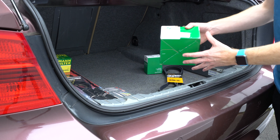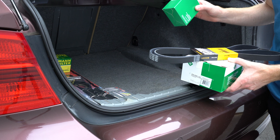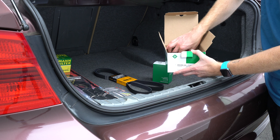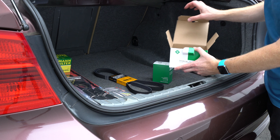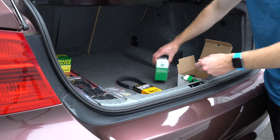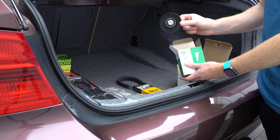Today I'm going to be showing you how to change out the tensioner, serpentine belt, and idler pulley on an N52 engine in the E90 platform. Here's our tensioner that comes with a replacement aluminum bolt. We have our Continental serpentine belt and the idler pulley by the alternator.